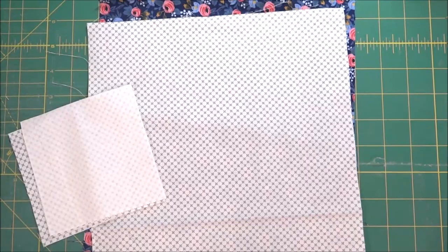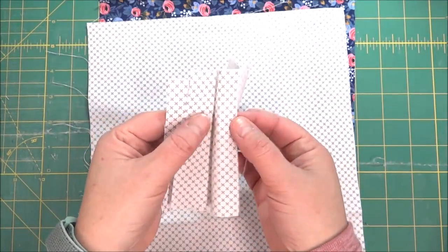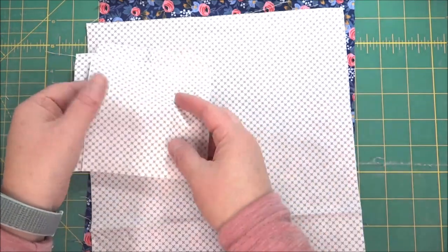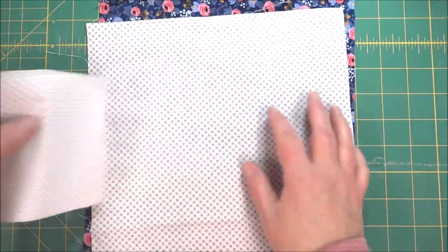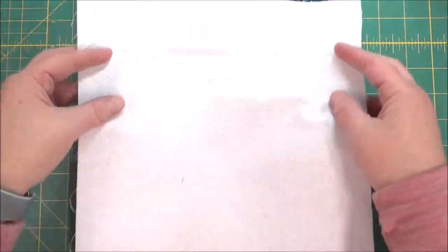To start off with the double X quilt block you're going to need three pieces or squares cut to the correct measurement for your background. One will be the center and the other two will be opposite each other, and then for all of our half square triangles we need two pieces of fabric.